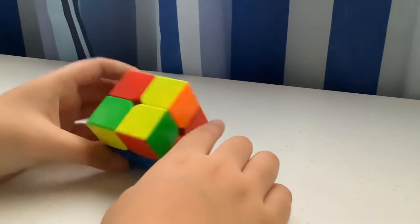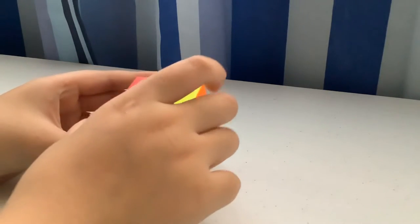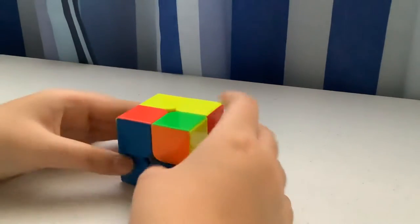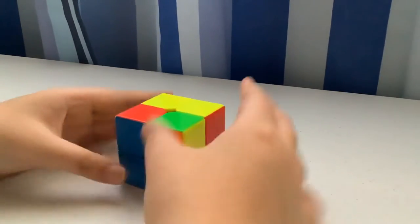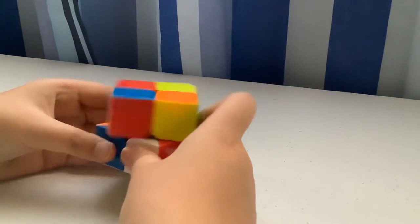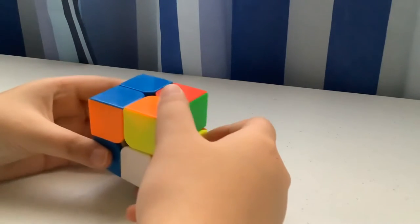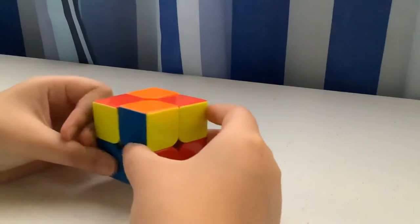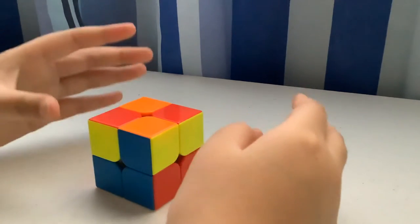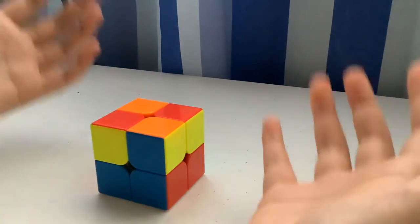There are different cases for the yellow face. For example, if there's a yellow block here, you want to move it to the top. The algorithm for this is: R U R' U R U2.